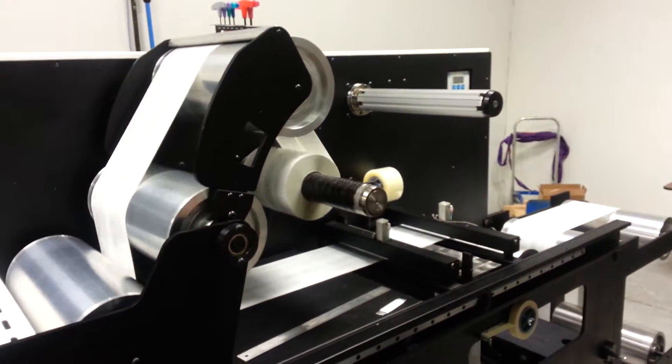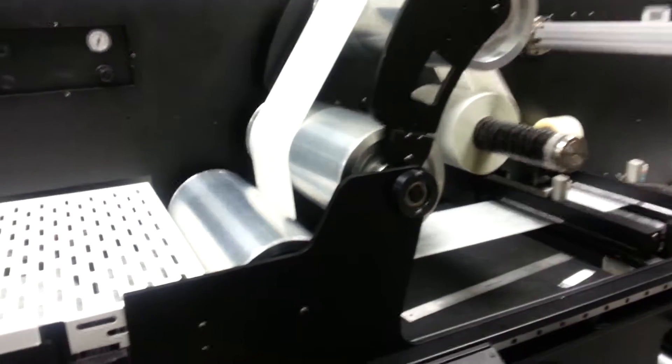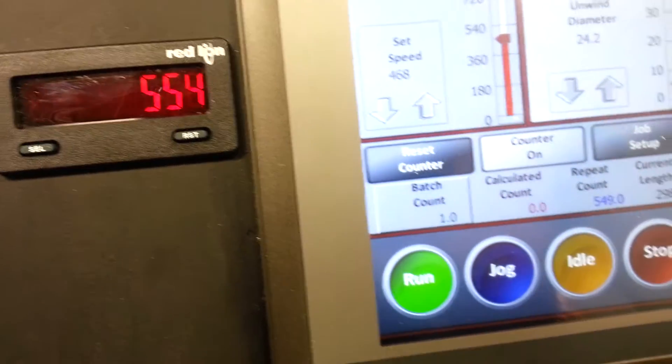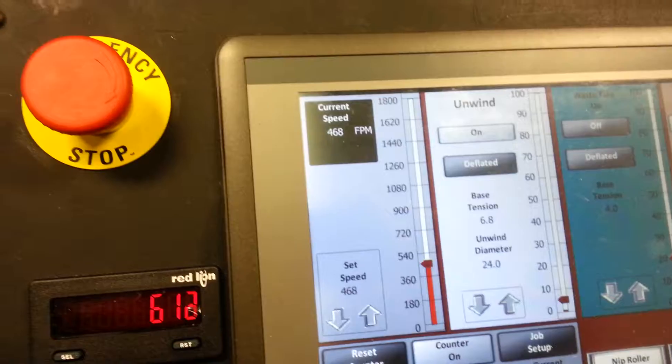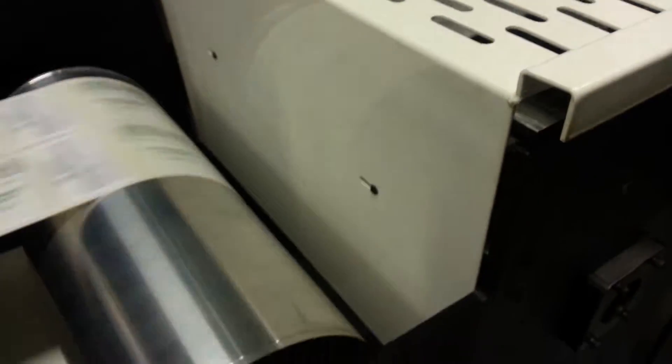Polk waist take-up, 8-inch idler rollers, dual counters, sheer knife slitting, 10-inch nip roller.